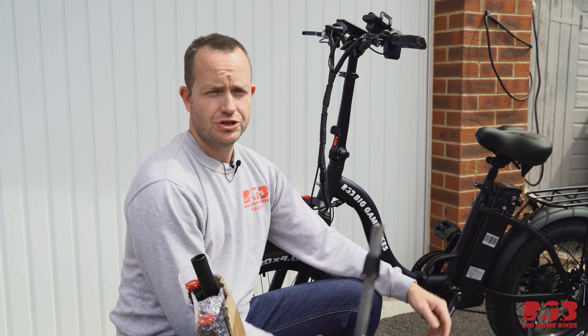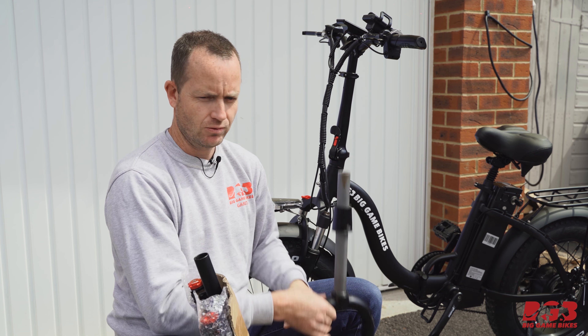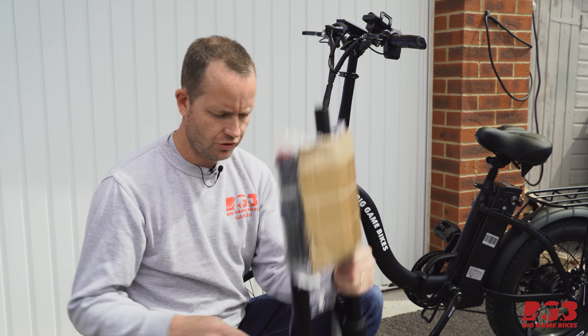Let's get this fitted onto this bike so you can see how easy it is. The first thing you need to do when installing your rotors is to identify the type of mount that you have on your bicycle.